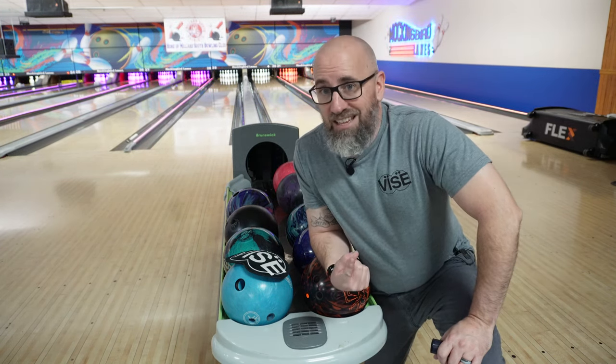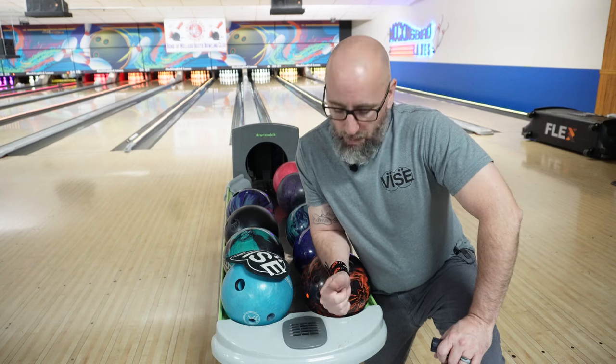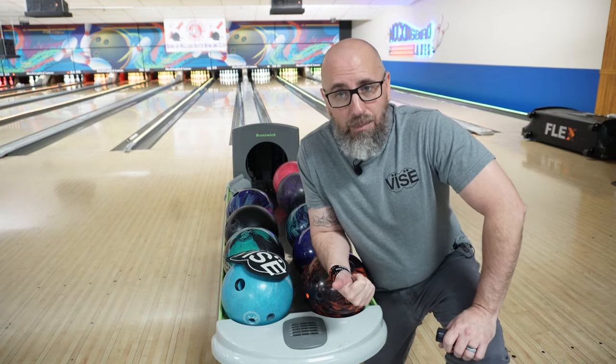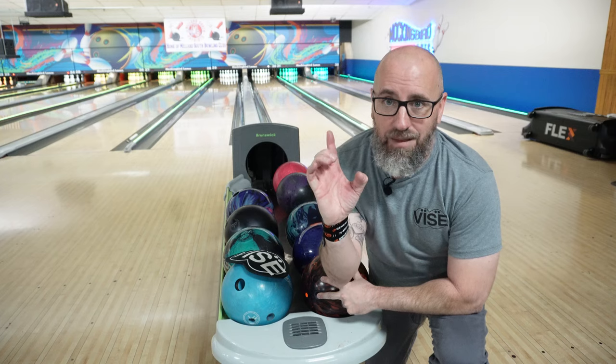So what I want to talk about first is a big thing for a lot of beginners, and it can also be helpful for some of you who maybe have bowled for a long time. When we talk about the thumb, if you're using an alley ball and it does not fit you properly, chances are that thumb hole is going to be way too big. And if it's too big, you're going to have to end up squeezing the ball. When you squeeze the ball, you're actually taking your thumb, bending it in, and actually pointing it at the ball along with your fingers. So we don't want to be squeezing at the ball. So what can we do to relax it so that we aren't squeezing?